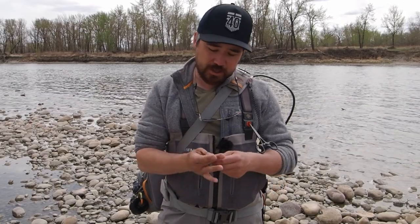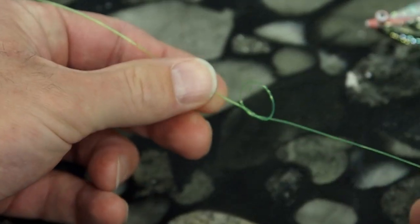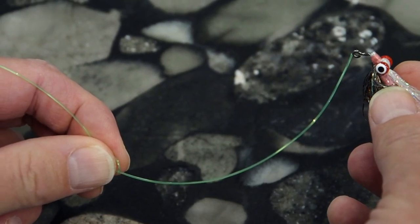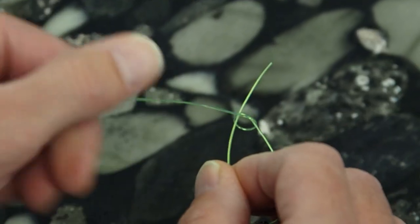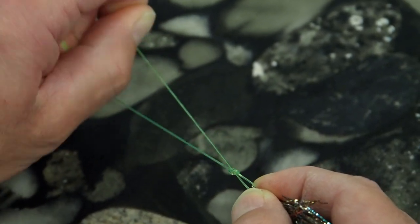To tie your fly onto the end of your tippet, you can use any classic knot — a uni knot or clinch knot — but I'm going to show you another little trick. We're going to tie a very simple loop knot. It's strong, but it also means that streamer is going to have a little bit more extra movement, and that can really make a difference. Make one simple overhand knot, leaving yourself a couple inches of tag end. Pull that knot pretty small — don't tighten it all the way. Then take the tag end and feed it through the eye of the hook, and let it rest just around that little overhand knot.